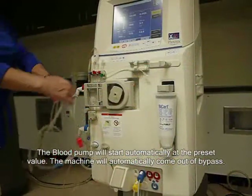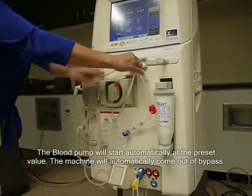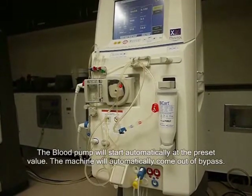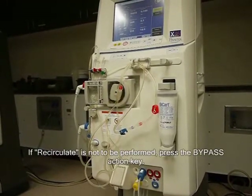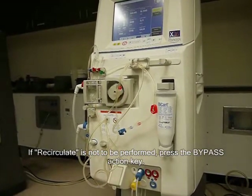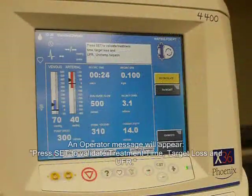The blood pump will start automatically at the preset value. The machine will automatically come out of bypass. If recirculate is not to be performed, press the bypass action key. An operator message will appear.